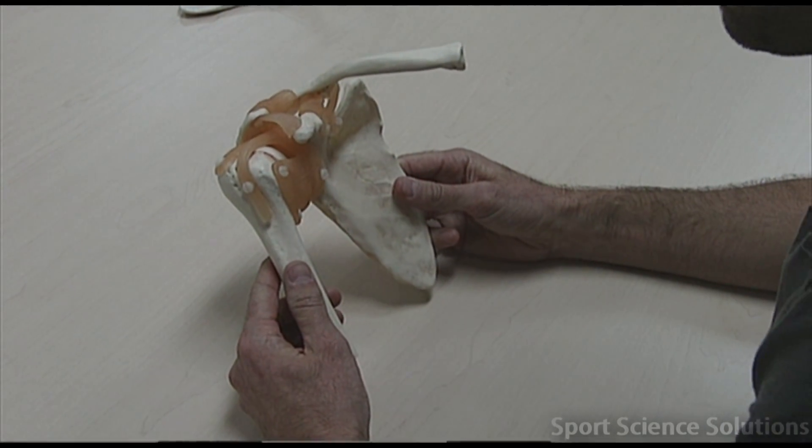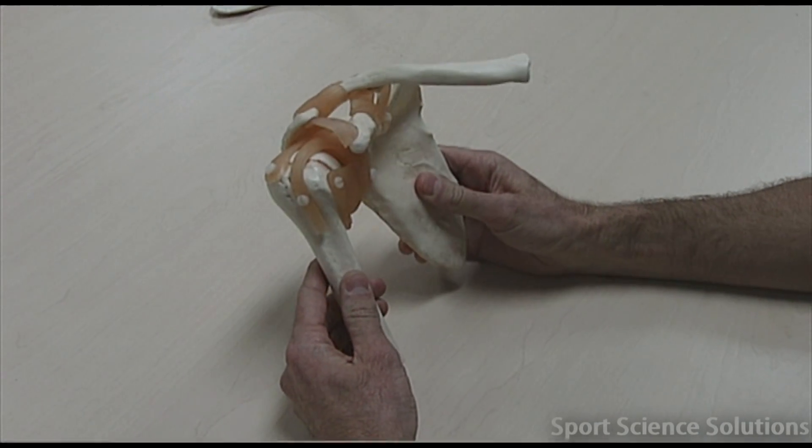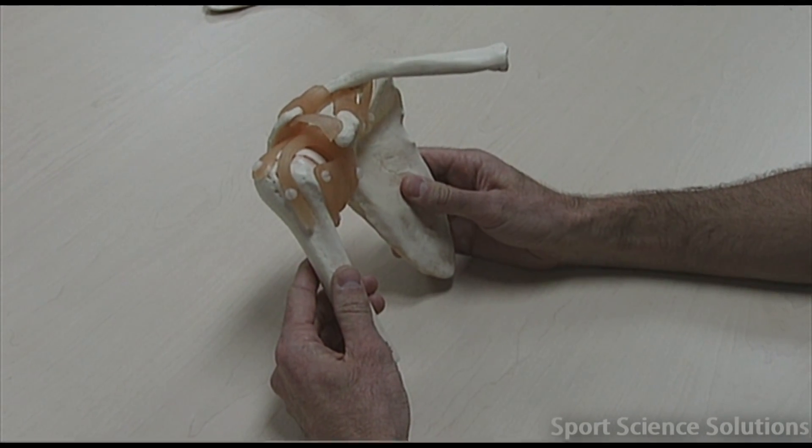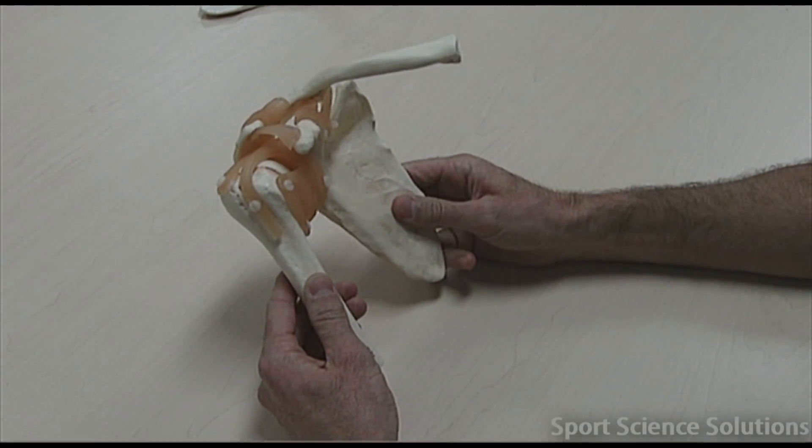Ligaments of the shoulder girdle. There are five main ligaments on this particular model which we need to identify, but before we can do that, we need to go through the important pieces of the scapula.